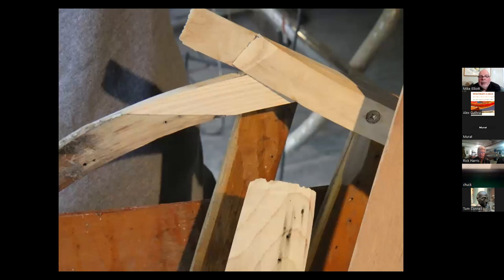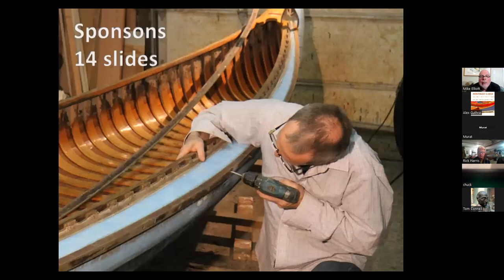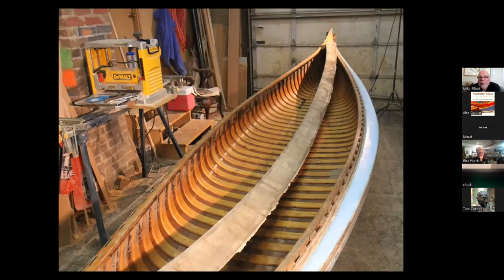The ends fit in nicely. Sponsons are float chambers — they're basically little canoes attached to each side of the canoe just below the gunnels. Back about a hundred years ago, they were added to allay the fears of people who were not used to being in canoes and wanted a safe canoe that would not turn over.